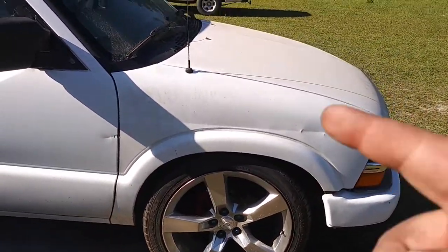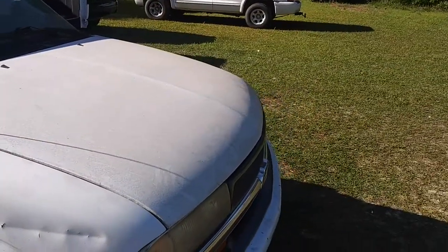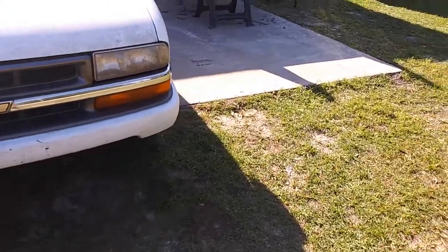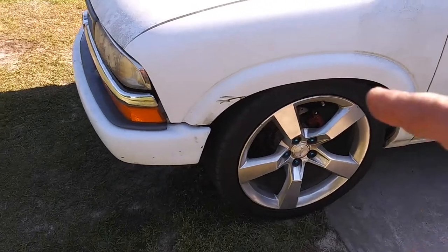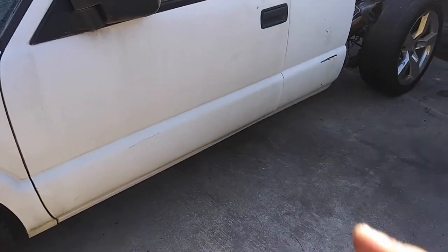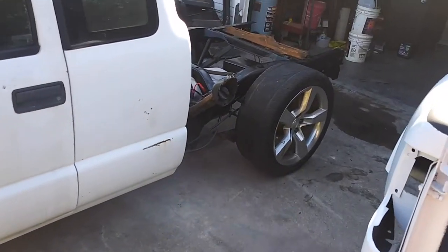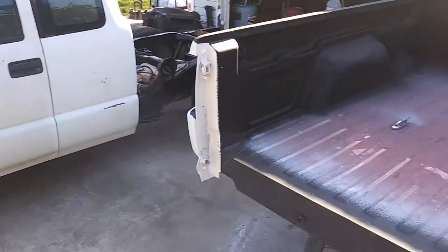I do have new fenders to go on it, and we're going to be deleting the antenna and putting a different one in. I don't know if he's staying with the stock hood or going aftermarket. There's no bottom valence to the bumper so we're going to get a new one. This fender over here is fairly good except for that little front part, but it can be fixed by painting it. The door on this side is actually in really good shape — it's got a couple dings and dents but we can fix that with glazing.